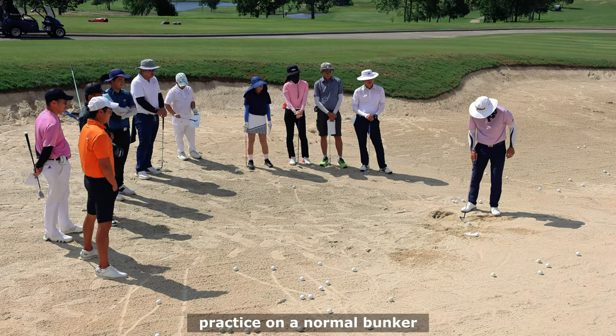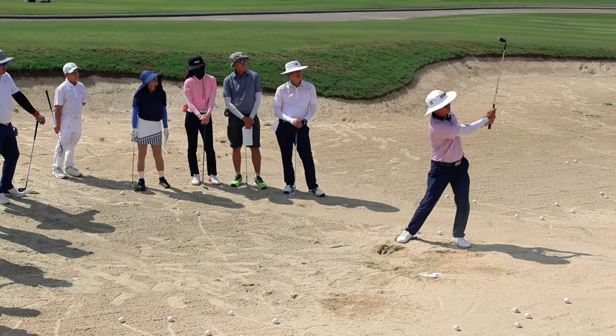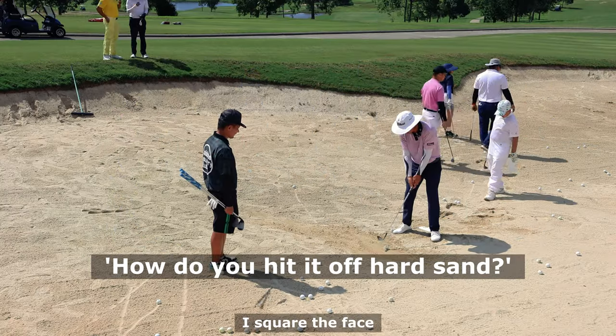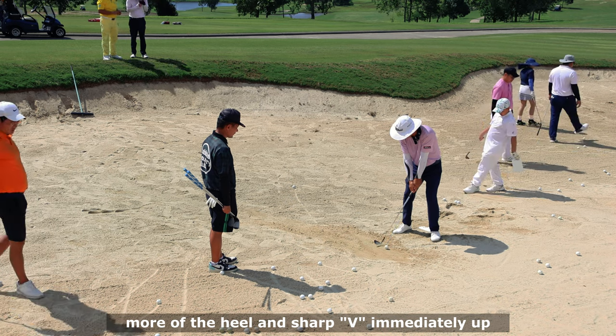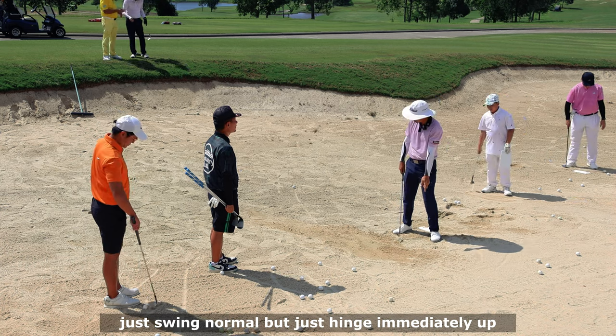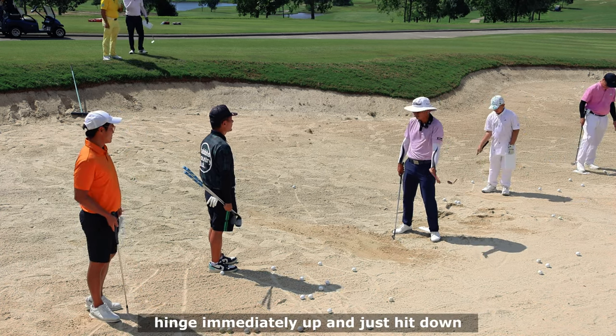Then practice on a normal bunker. Now when you put the ball in the bunker, your focus is no longer trying to hit the ball - it's about how far you hit behind it. Square the face, more off the heel, and a sharp V hinge immediately up. Just swing normal - hinge immediately up, hinge immediately up, and keep your head down.